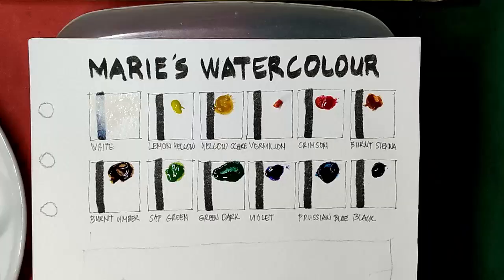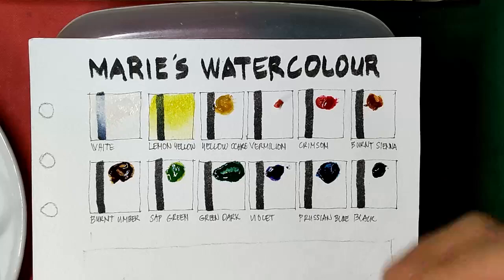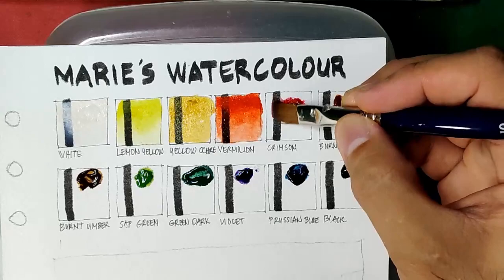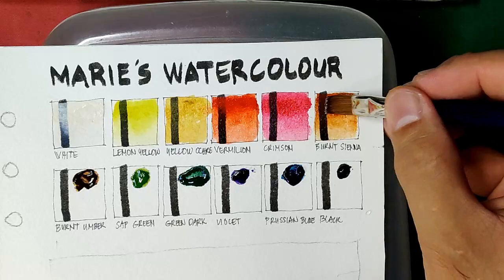Let's start with white — this is opaque. Next we have lemon yellow, then yellow ochre, then vermilion which is very intense. Next is crimson, then we have burnt sienna. So far the colors are very vibrant, but I feel they are a little hard to manage, considering they are fresh from tubes.